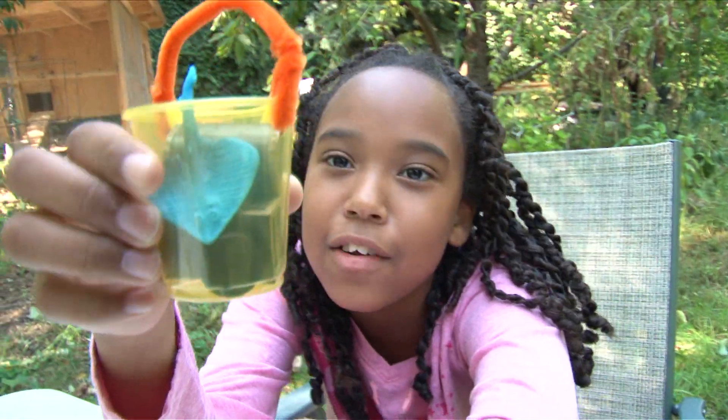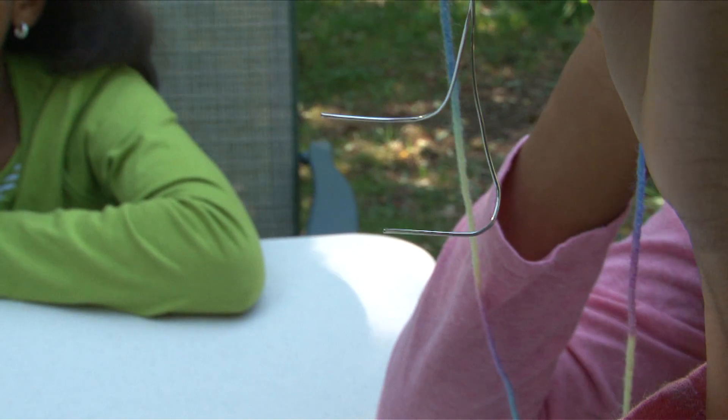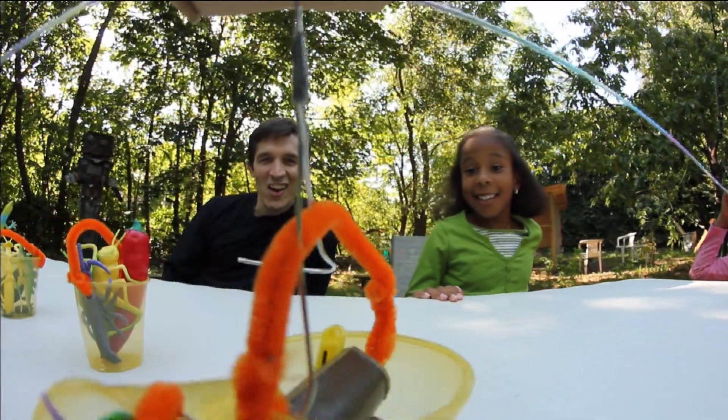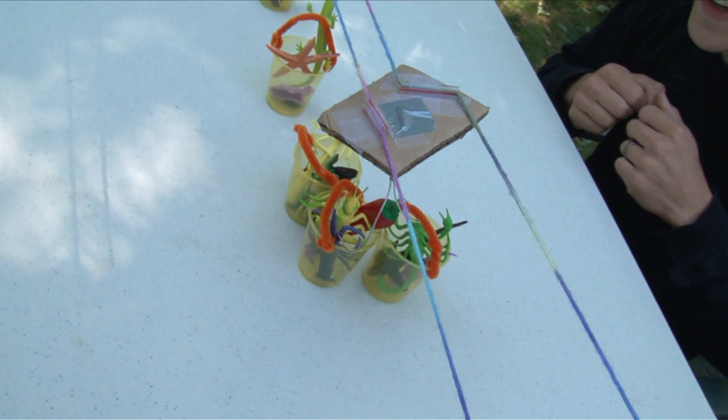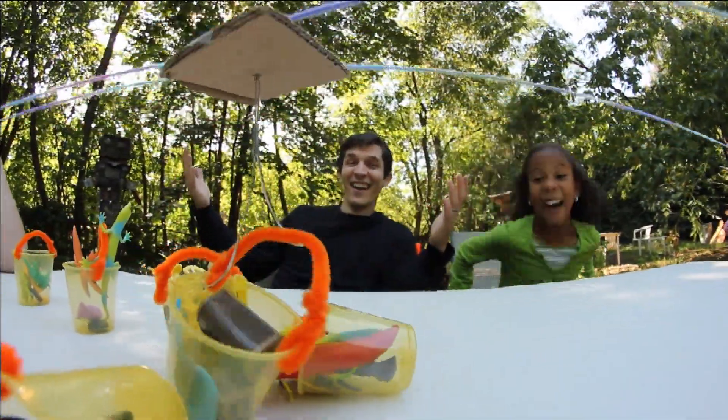I designed little cups with little loops on the end so we could scoop them up. We took some bent paper clips to make hooks that we could add on to the treasure grabber. Drag it along! Can you bring it up? I got two! I got three!